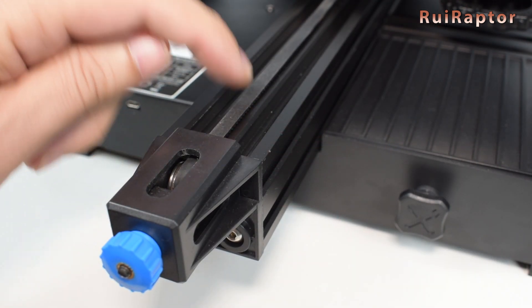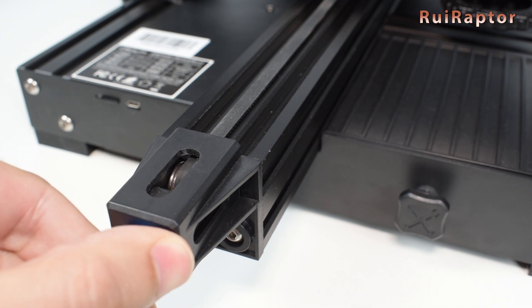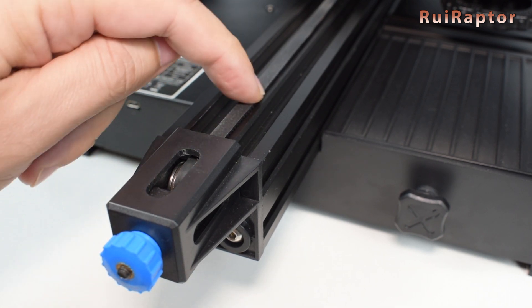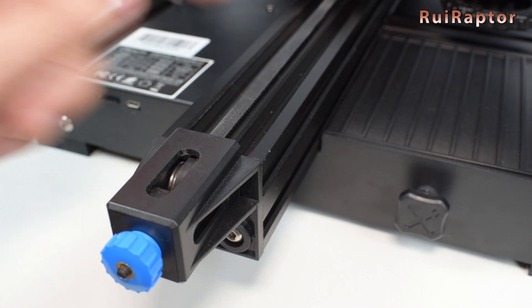The belt tensioners are always a nice thing to have. You probably will not need to adjust the belt tension that often, but these will make the adjustment procedure much quicker and easier.